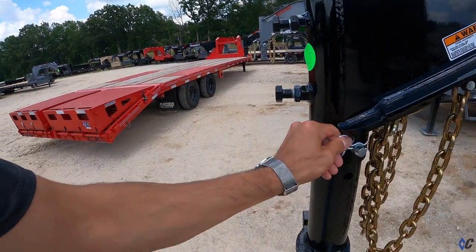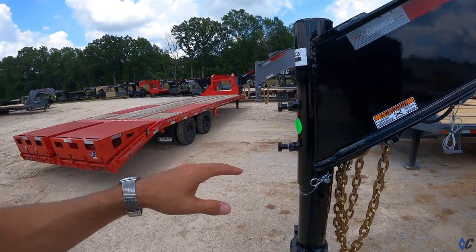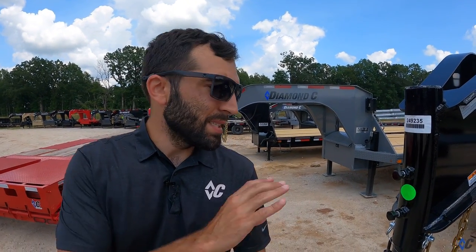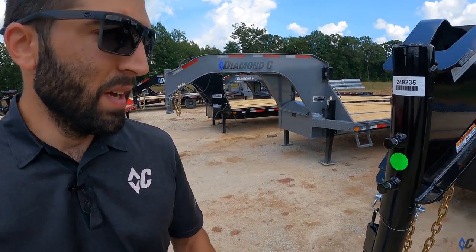You set your pin and then you'll want to tighten these set bolts down. No matter which coupler you end up with on a gooseneck, always set your set bolts. Tighten your set bolts with no load on the trailer to get all the slack out of the coupler.